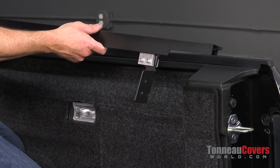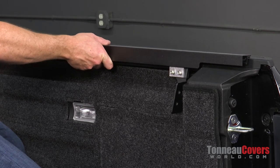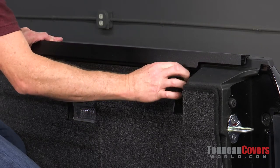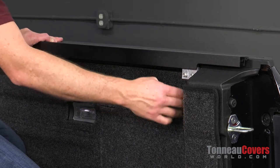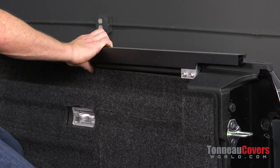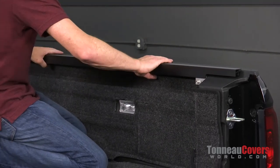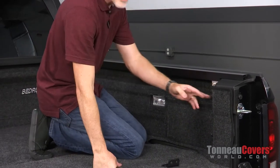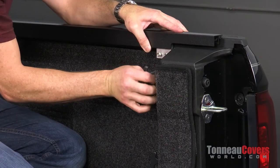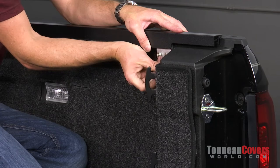Now I've got both brackets installed loosely in place. I'm going to set this up on top of the bulkhead or on top of the side rail, push it all the way up to the bulkhead, and make sure that bracket is slid all the way back to where it will hit where the tie-down cleat is. Pull the bed rug back — if you don't have a bed rug you can skip that part. Slide it down and line up the holes for the Torx bolts from the factory, go through the holes in the tie-down cleat, through the bed rug, and mount that plate to the tailgate pillar.